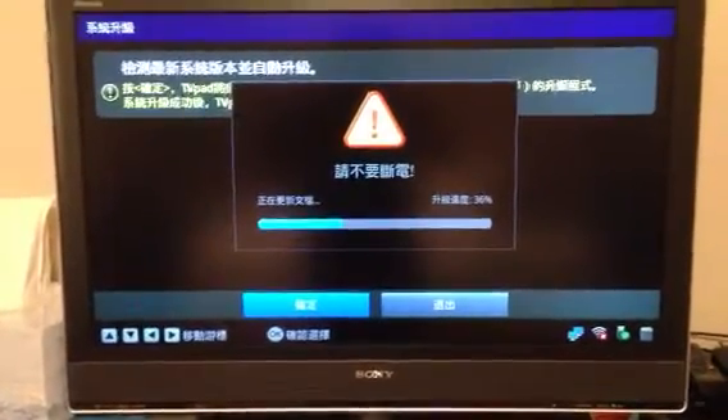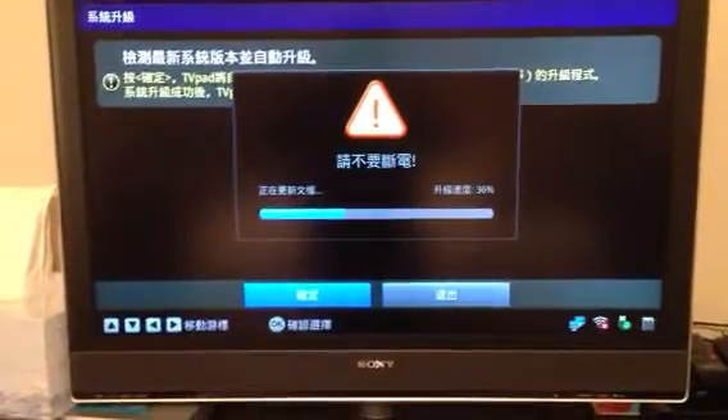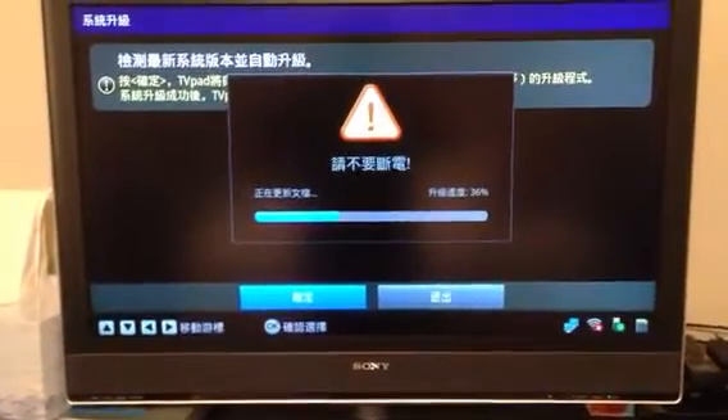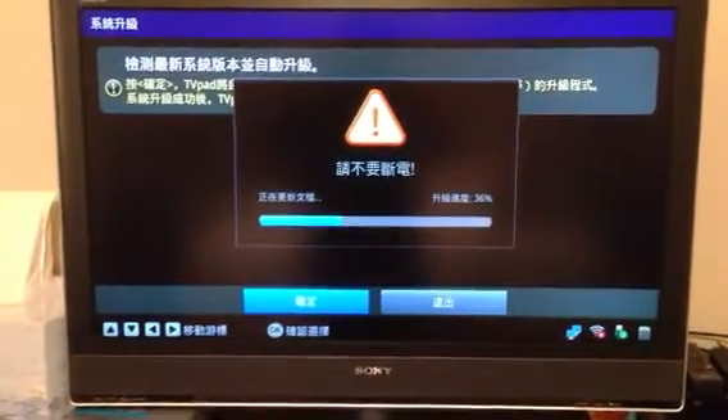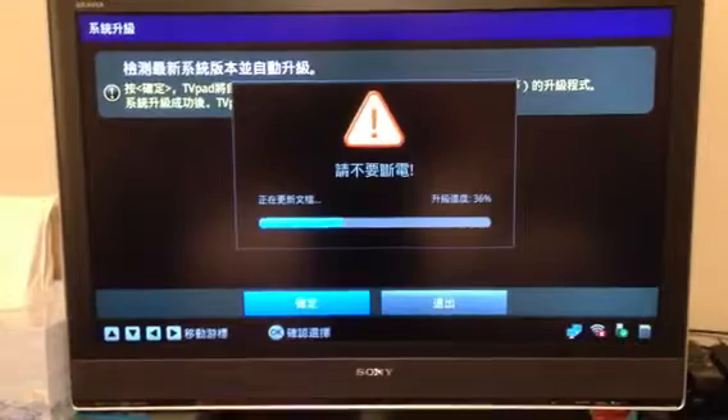It looks like it's actually updating the firmware now, so at this time make sure you do not turn off your system or unplug anything from your TV pad.